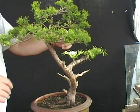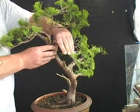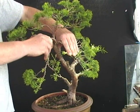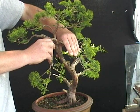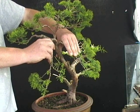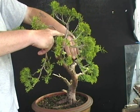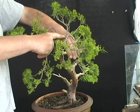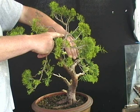With it being a juniper it's pretty flexible. If I bring this branch across and down and do the same with this branch, we can now see how we can bring that foliage down to an acceptable level. That will need to be done with wiring, possibly with guide ropes — I'm not quite sure yet. Additionally, if I bring this apex right across it visually lowers the tree quite considerably, and that hopefully is the direction I'll be going.